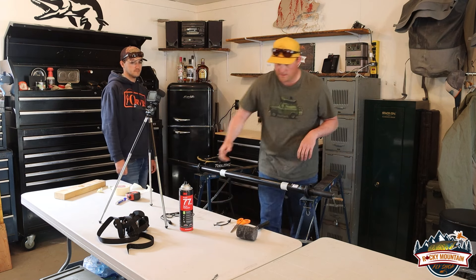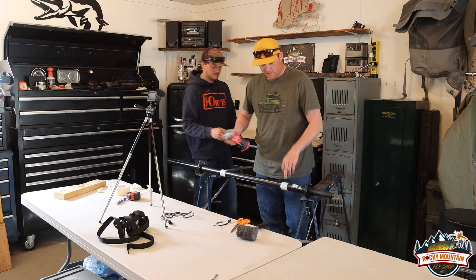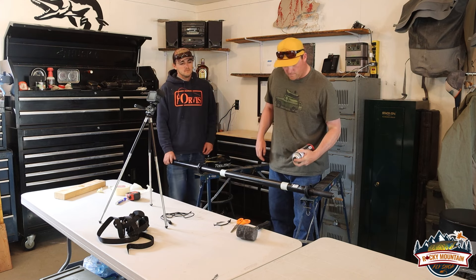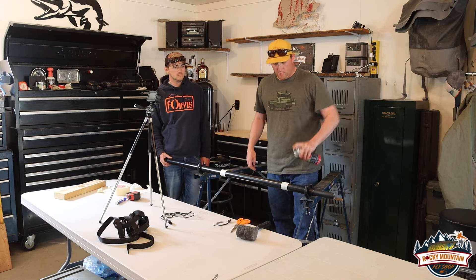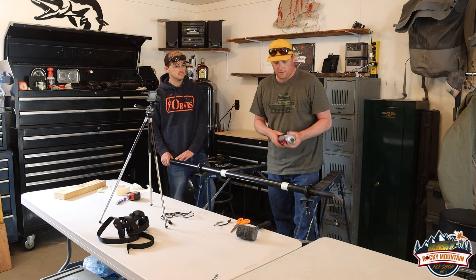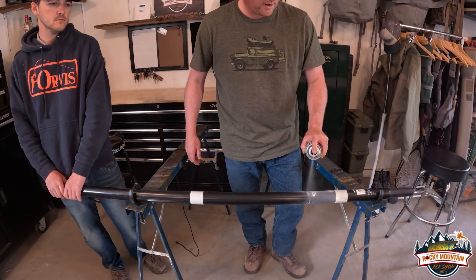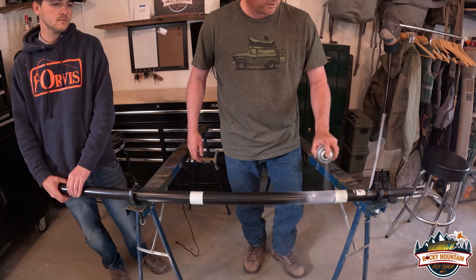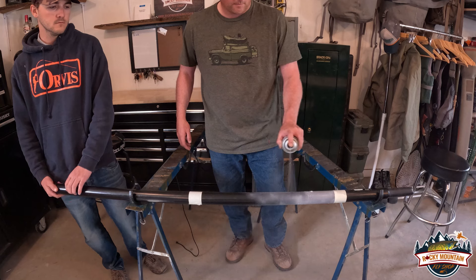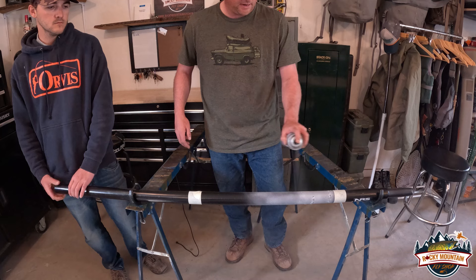Now that we're all set, we're going to grab our adhesive. You want to make sure when you lay your adhesive down that you get really tight on this tape up here so that we get everything nice and covered. It really helps to have two people when you're wrapping oars — you can do it by yourself, but it's a lot better if you've got two. We're going to want to cover right up by the tape and come down and cover about half of the shaft — half to three quarters. We like to work it about half at a time.